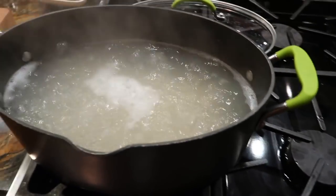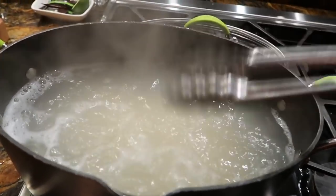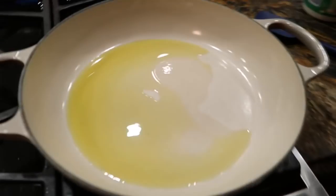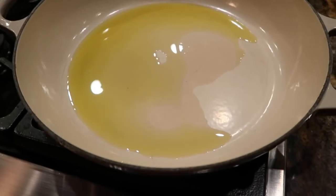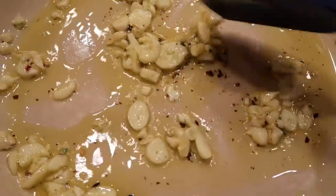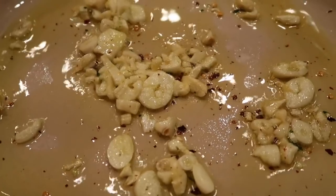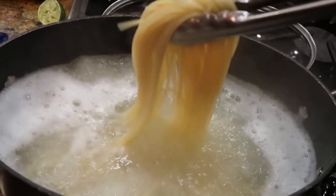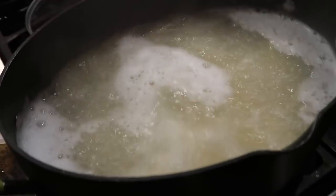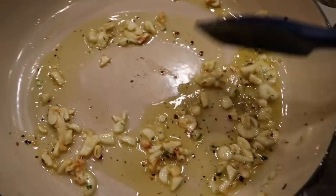We are boiling the pasta for approximately nine minutes or so, until it's about one minute shy of al dente. In the meantime, we are heating up three tablespoons of olive oil to a medium level — shimmery, not too hot or you'll burn the garlic. Make sure you save two cups of the pasta water before you drain. This is still just gently cooking so it does not burn.